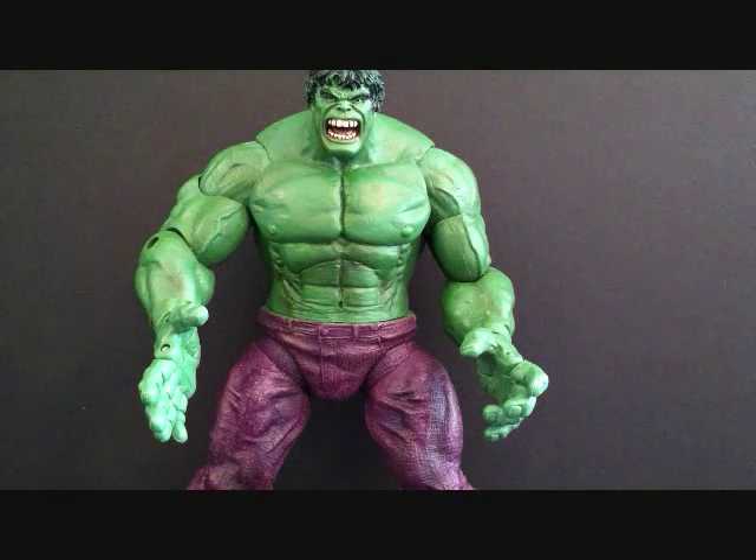I don't have the Leader. I actually picked this guy up loose at a flea market — there was a seller there getting rid of all his Hulk Marvel Legends, he had like every single one. I managed to pick this one up and another one, which I believe was Joe Fixit.